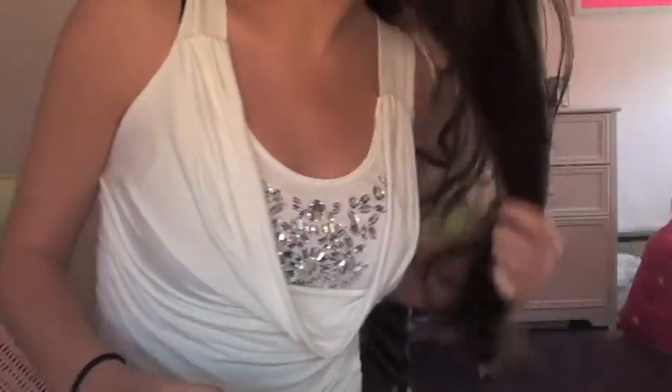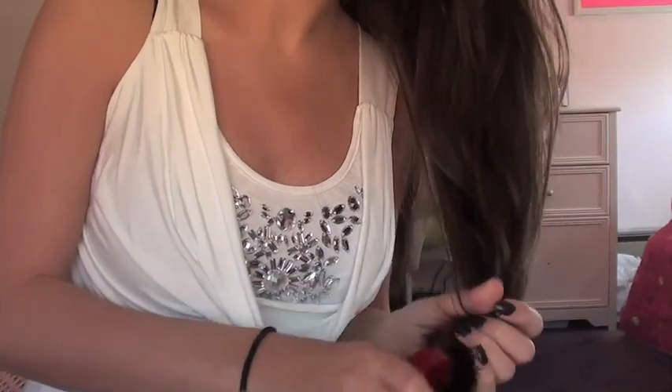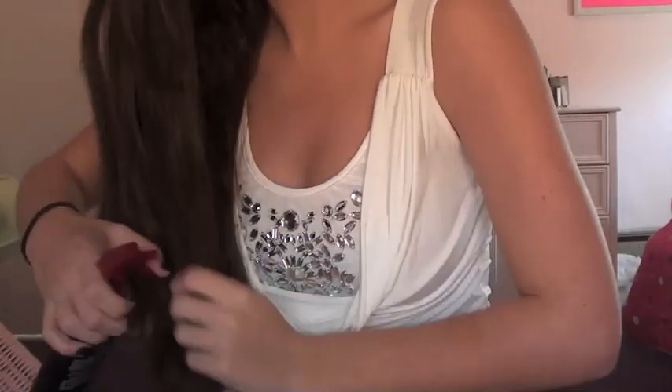Then I'm going to take my heat tamer spray - my TRESemmé. Now because this isn't for curly hair it will weigh down your hair, so I'm not going to put it on the top of my hair. I'm only going to focus it on the ends where I'm curling. Just brush that all out.